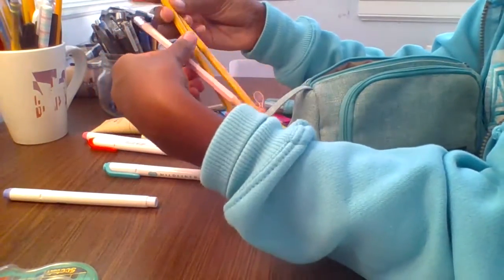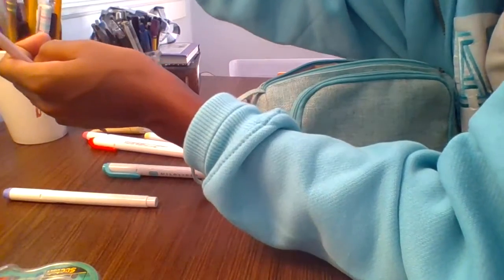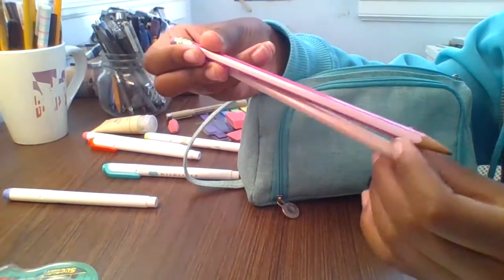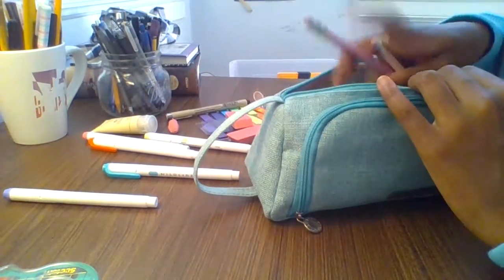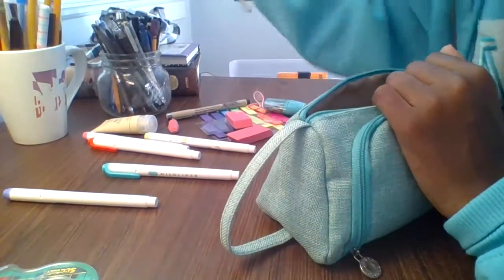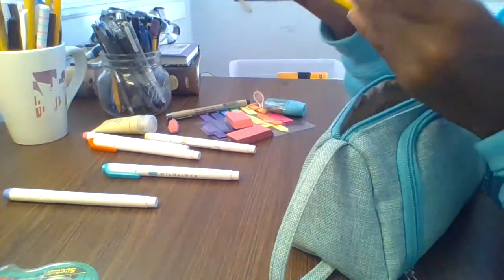Pencils are for emergencies because I know how much my teacher hates me not having one. Personally I don't like pencils, so I'm only including two because I'm not a big pencil person — I'd rather write in pen for the majority of class. I'm trying to get ones with good erasers.